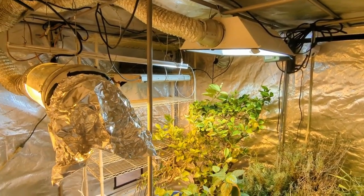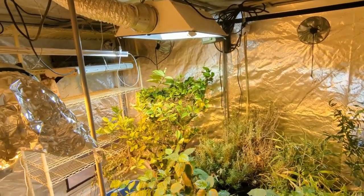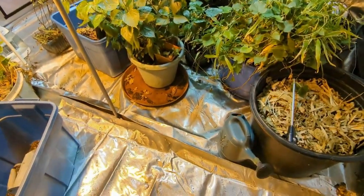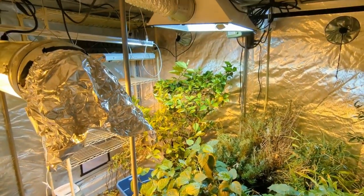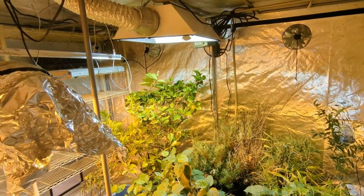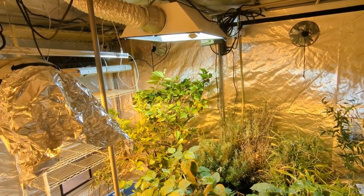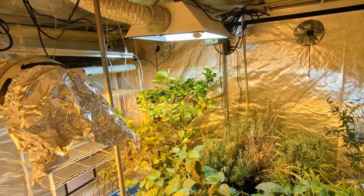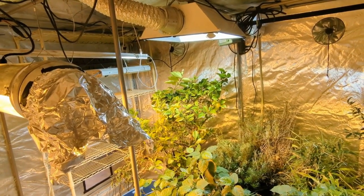It's a 10 by 10 tent, in case you're wondering. So that gives me lots of room, protects the floor from any moisture or water damage, and contains humidity, moisture, and light in an effective and efficient way. I'm very excited. I'm going to go ahead and get started with some seeds here, but I thought I would share a little update about what's up and coming here at the Farmers' Seeds Network.